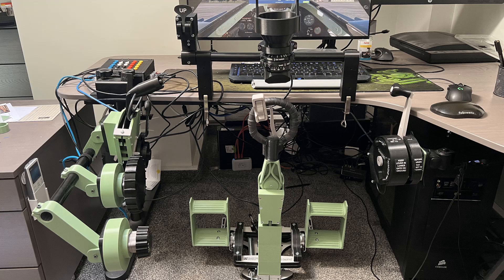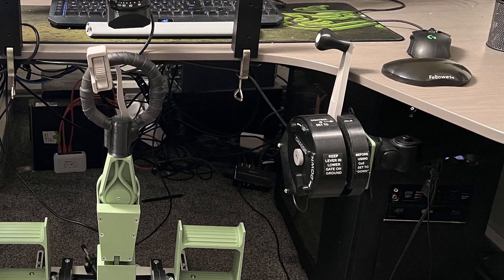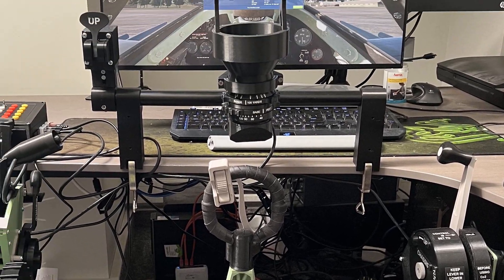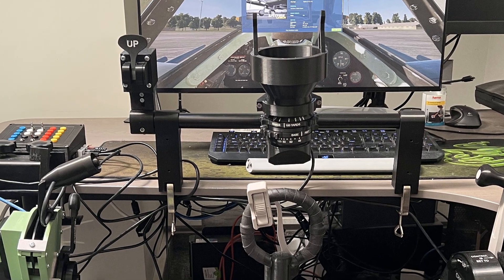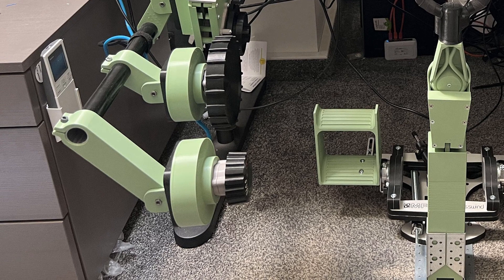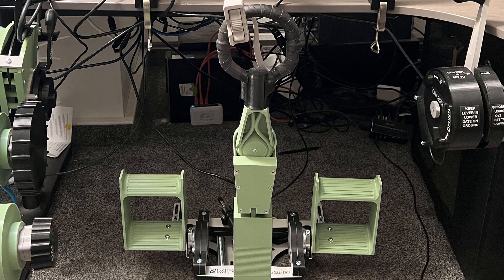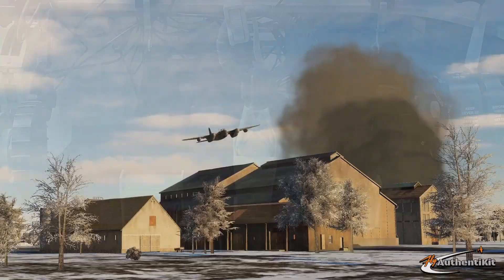Let's wrap up this section with a fabulous image sent by Raffle of his Authentikit cockpit incorporating everything you can currently get for the Mark 9. He's got the chassis lever, he's got the flaps lever and the gun sight, he's got the throttle, the elevator and rudder trim wheel, got the rudder pedals, and of course the iconic spade grip flight stick.